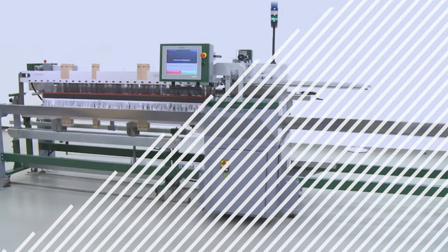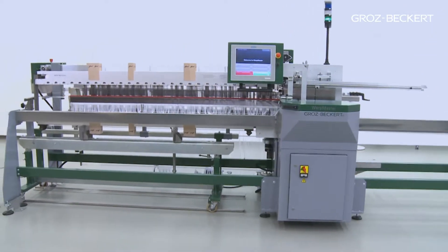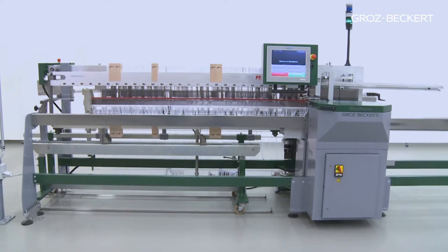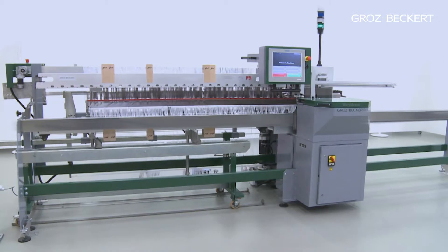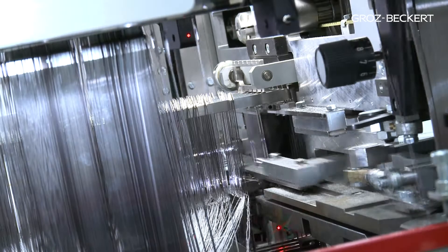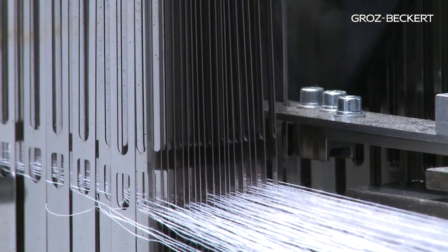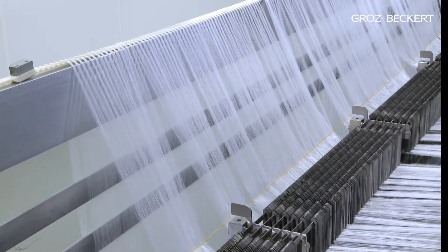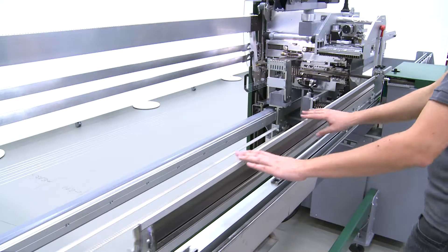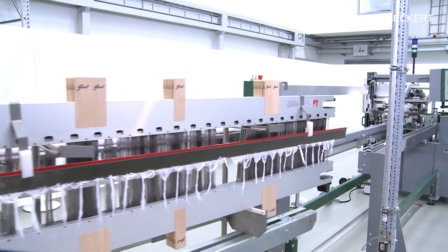Warp Master by Grotz-Beckert — the fully automatic drawing-in concept for advanced weaving preparation. The Warp Master has become an essential part of the production process in many modern weaving mills. Its fully automated drawing-in technology is synonymous with maximum flexibility combined with minimal setup effort. The total package of impressive benefits ensures a fast return on investment.